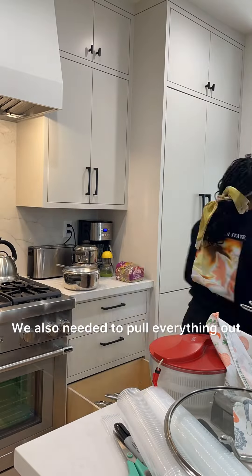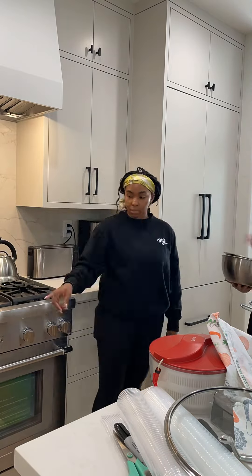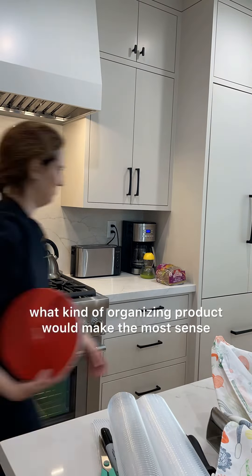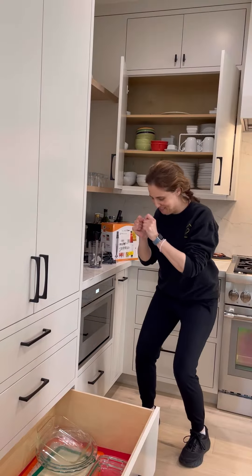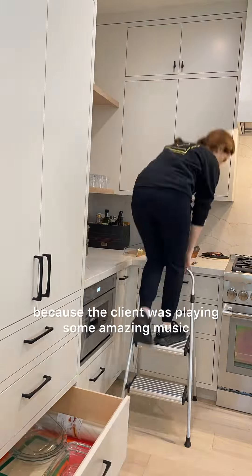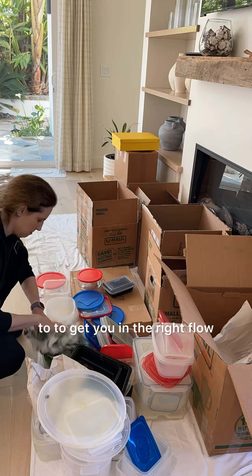We also needed to pull everything out that had been previously put away. The client didn't put too much away because she knew that we were coming, but we needed to do that and really see what kind of organizing product would make the most sense. Here you're getting a look at us finding a home for a lot of the items that the client already had out. I did my little happy dance because the client was playing some amazing music, and that really set the tone for the entire day. There's nothing like some good tunes to organize to, to get you in the right flow.